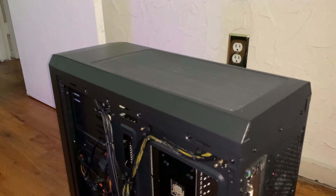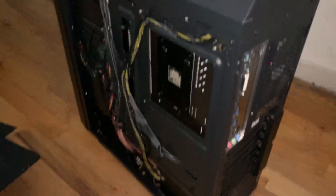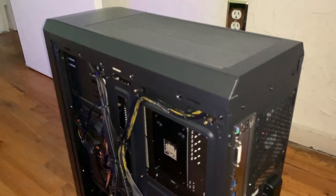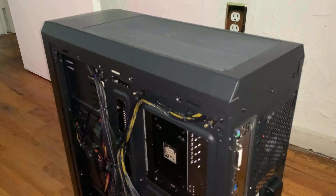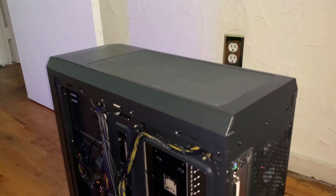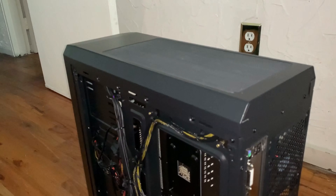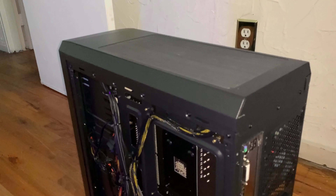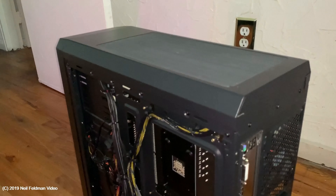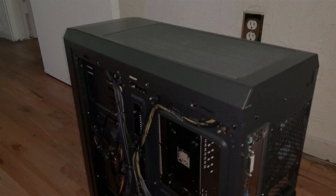If you want a basic case with no RGB lighting or anything like that, this would be the perfect case for a standard office build or a first-time build. But for anything beyond that — serious gaming — no, I would just go with a better case. That's my review on the Thermaltake V100 — thanks for watching.